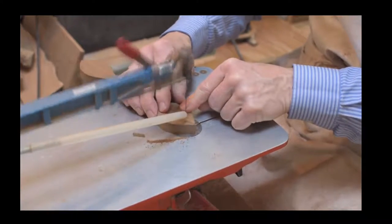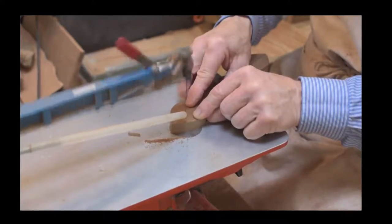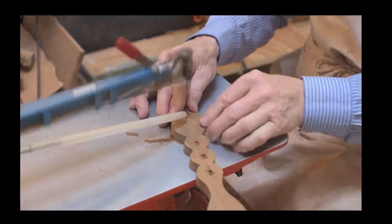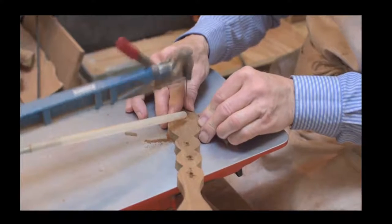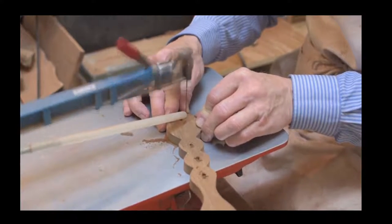I'm just going to check on him through the window - yes, he's just working on another spoon, so I'll carry on as I conclude with the live stream.